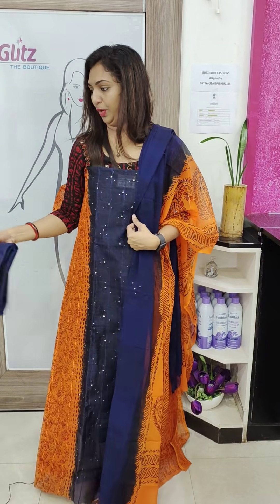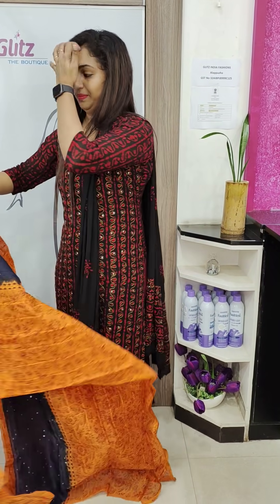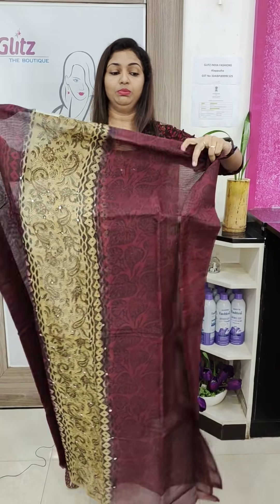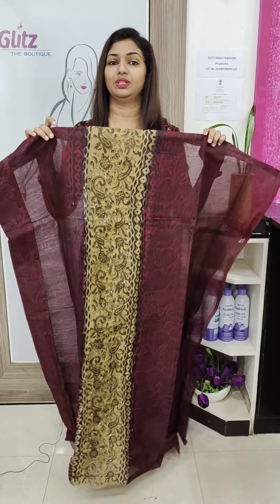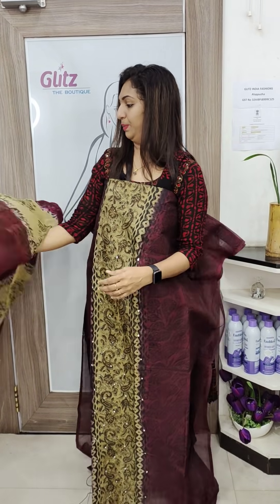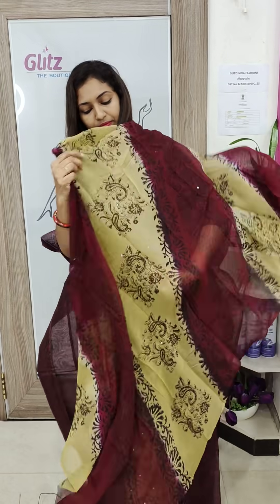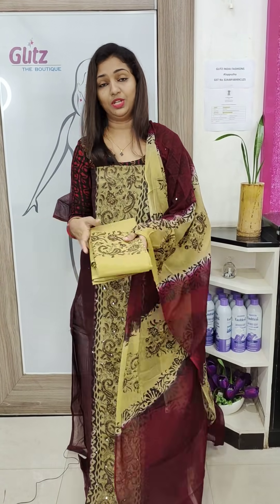Bottom. Next is beige and maroon combination. Maroon color combinations.